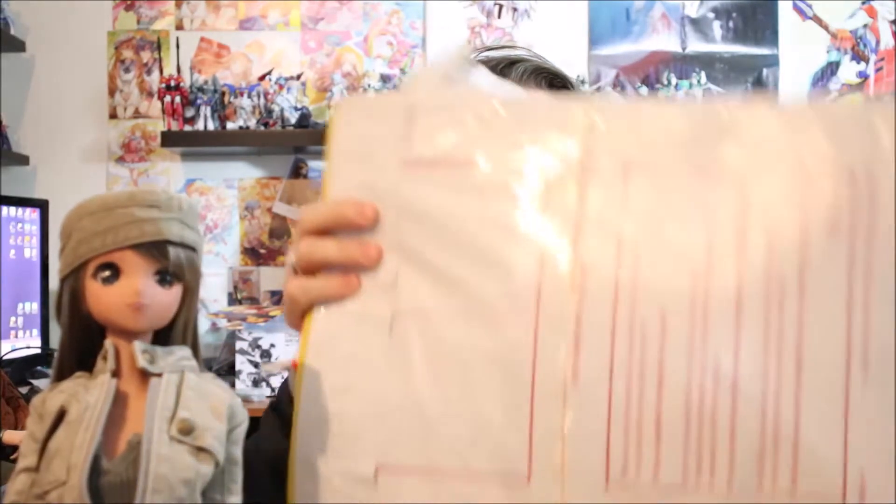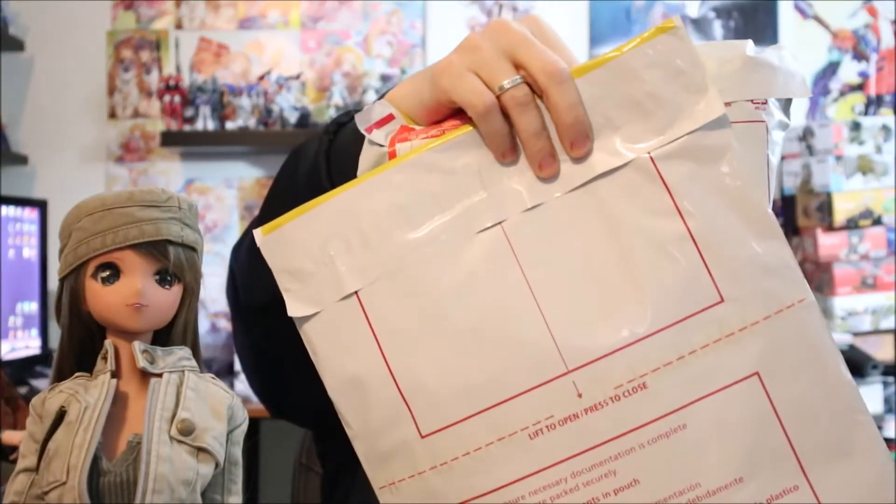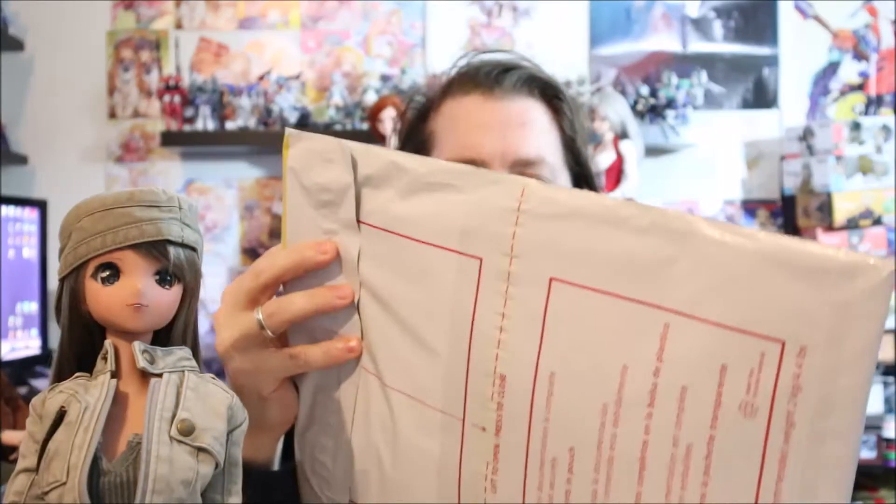Hello all, Sochi here for another haul unboxing. I got a couple packages of stuff in today — one of them is from Smart Doll Land, and the other is from Cheetah Shine on Etsy, mostly shirts but a couple hats.